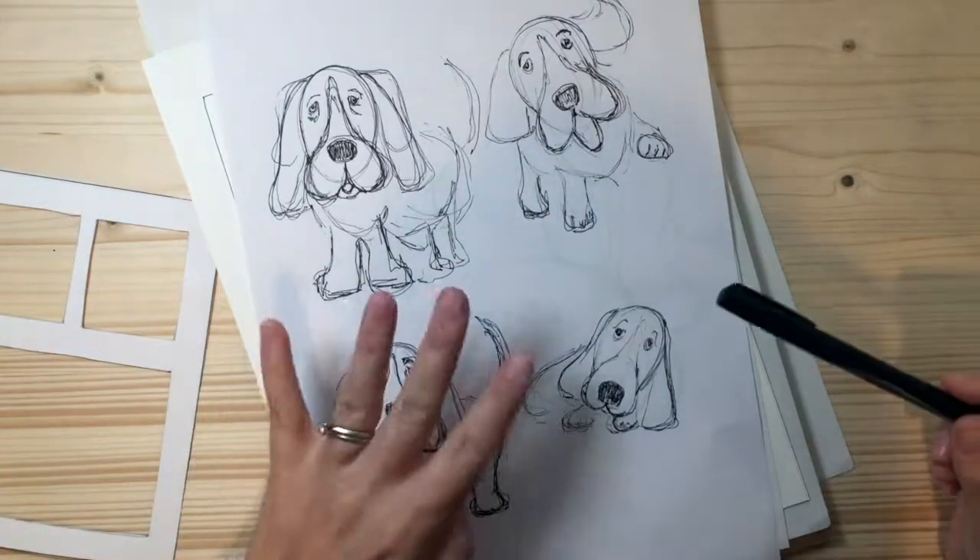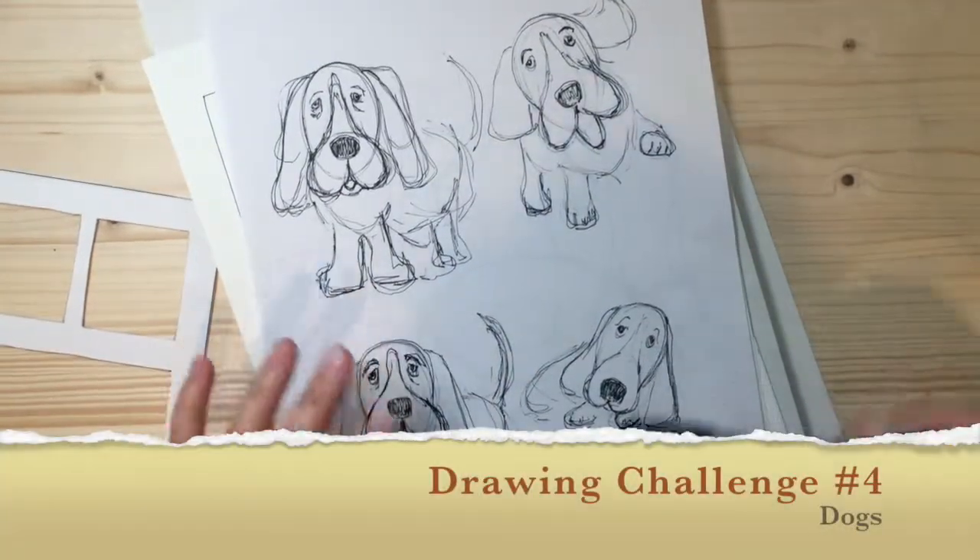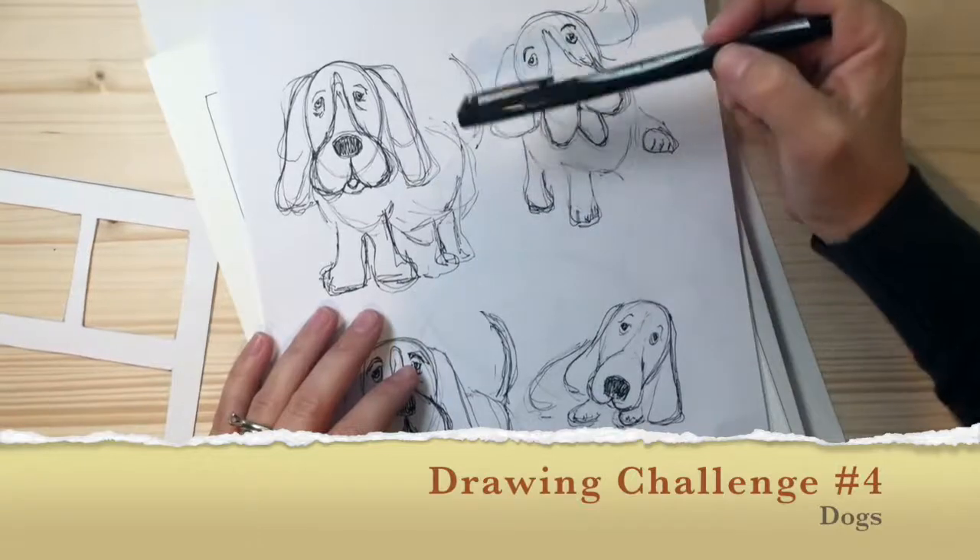Welcome to drawing challenge number four. Today we're going to draw a dog, and I'm just going to use basic shapes to show you how to draw a dog.